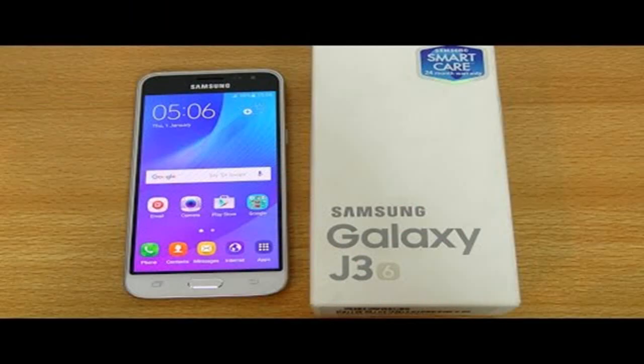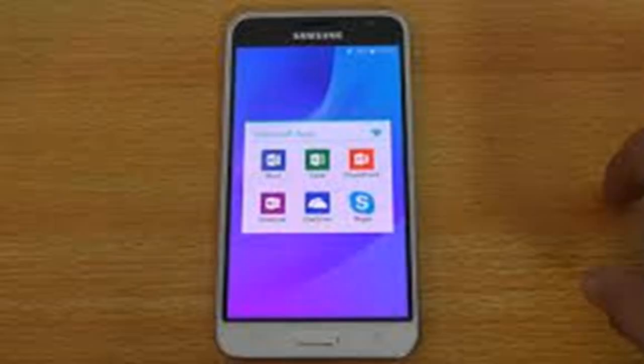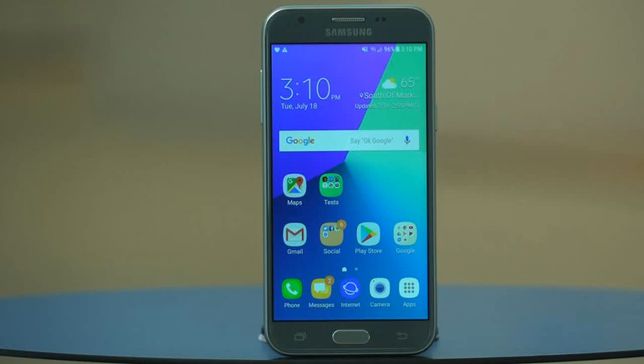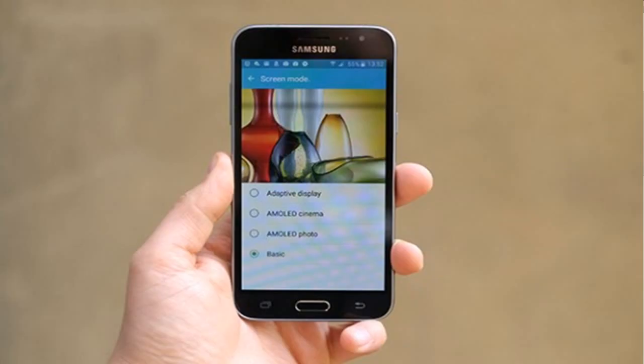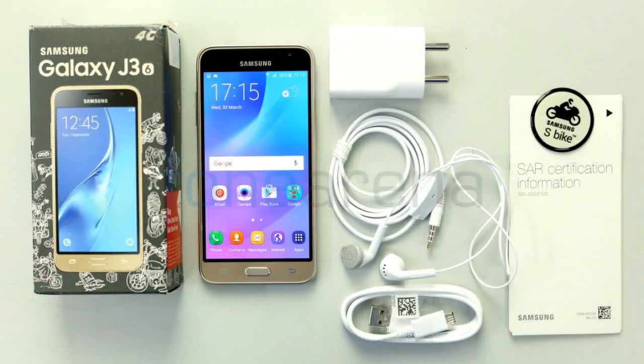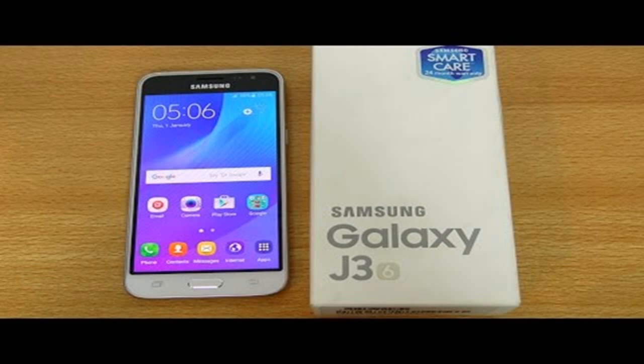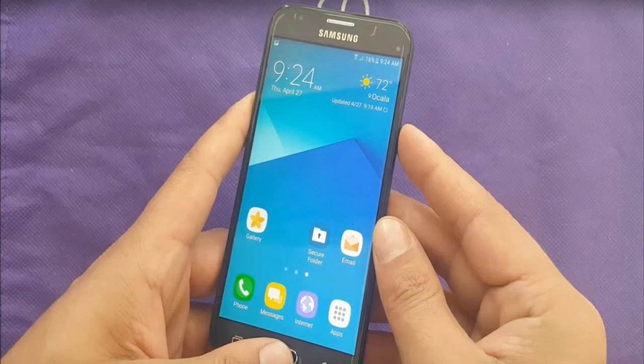This phone was launched in November 2015 and released in January 2016. The basic preloaded OS comes as Lollipop 5.1, then it received an update to Android 6.0 Marshmallow. The chipset in this phone is the Exynos 3475 quad-core, and the GPU is the Mali T720.